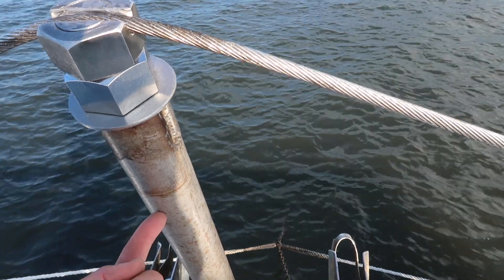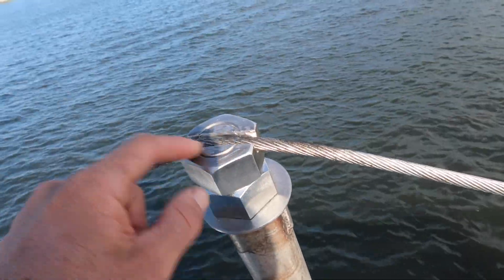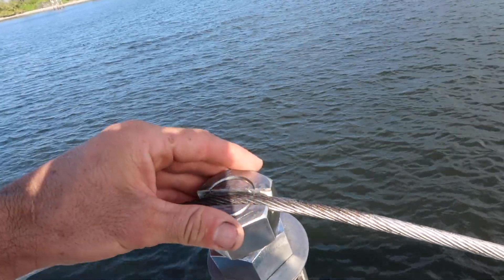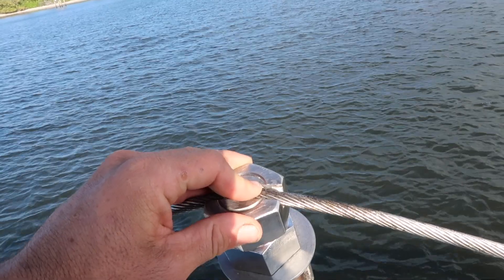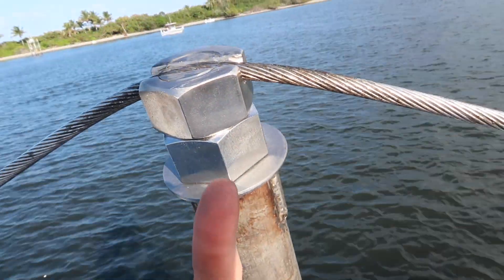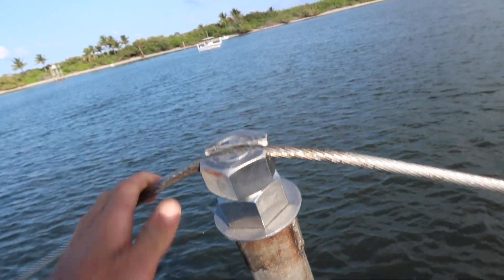This nut is secured onto that bolt, and the groove won't allow the bolt or nut to spin. So once we tension this nut it's just going to push the bolt up, and that'll put a lot of tension on the wire. I just thought it was pretty cool and wanted to show you guys.